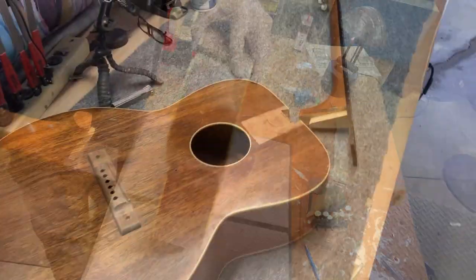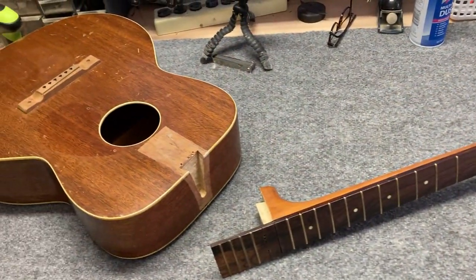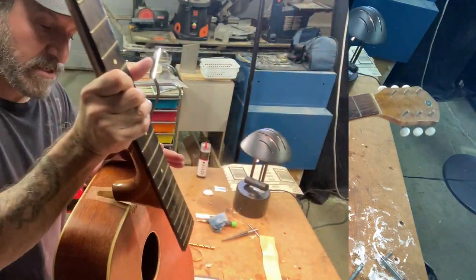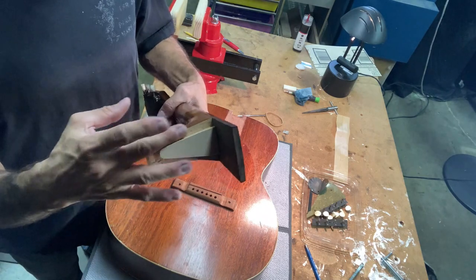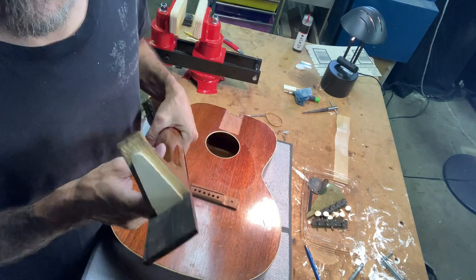Today in this video I'm going to be getting back into this K guitar that I'm in the process of doing a neck reset on. I got the joint all cleaned out and it's ready to be fitted. First thing I have to do is work on this heel and then start setting the angle. This could get interesting — stick around.